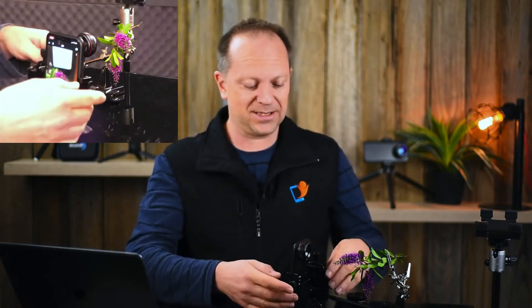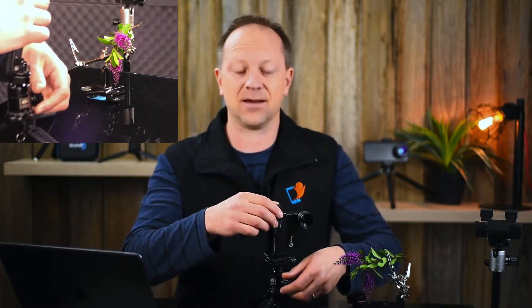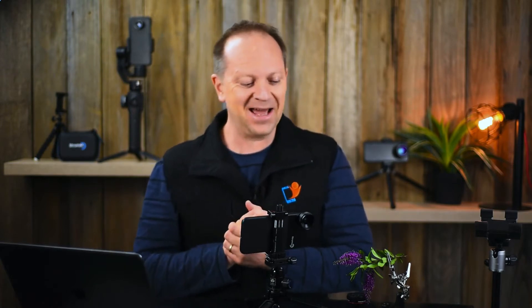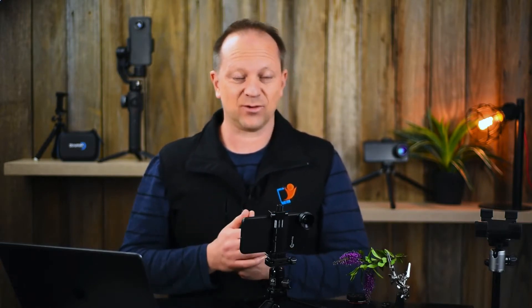I'm going to show you a brand new lens by Struman Optics. It's called a cinematic macro lens. It is actually a world first — I know that's a big grand claim, but Google it, feel free to go and validate this and fact check me. It's the first lens attachment that actually has a manual focus ring, which is super exciting.